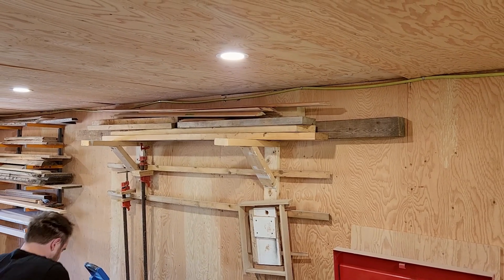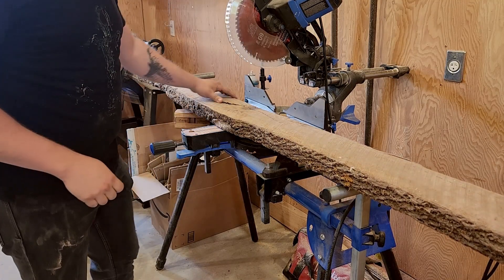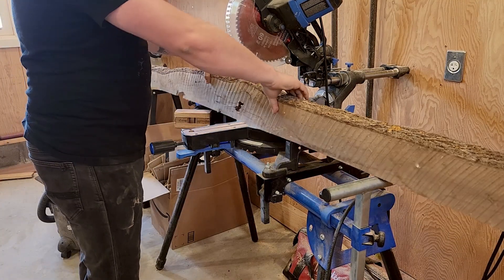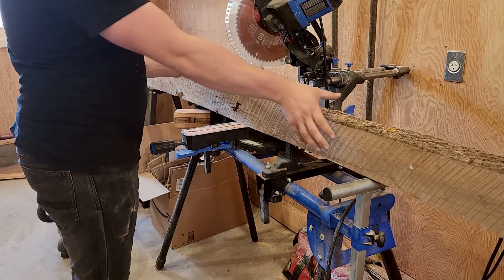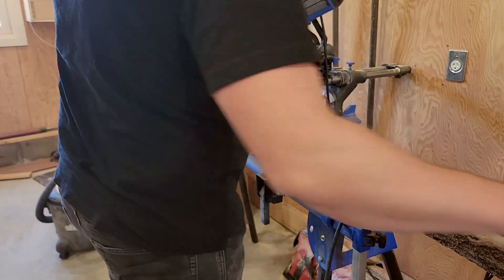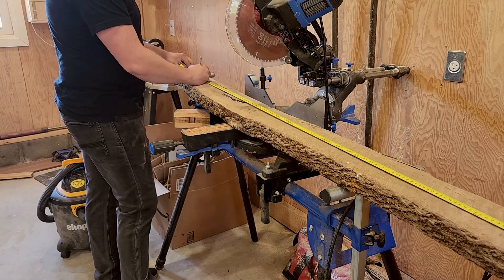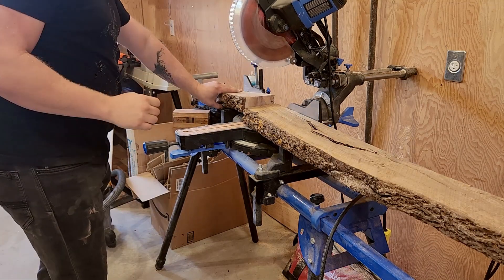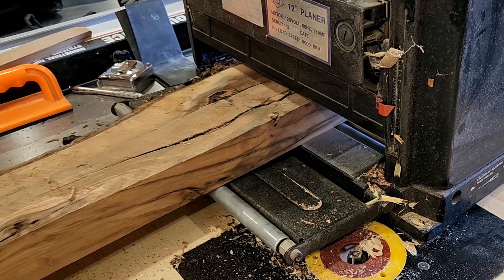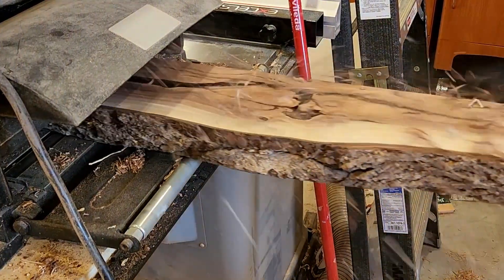I've had this piece of walnut for probably close to two years now and I actually got it on trade from my uncle — we were making him a mallet. This tree was originally planted by a relative of mine on the family farm where my mother grew up, and was cut down about 30-ish years ago. It wasn't put through a kiln or anything, but air drying for 30 years should do something, so it should be quite dry.